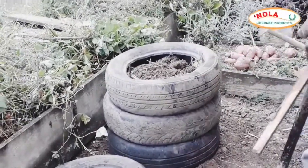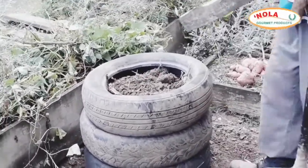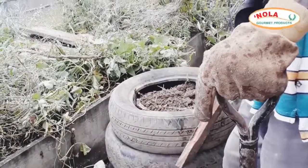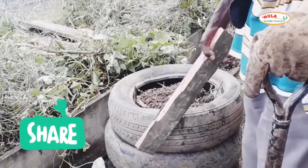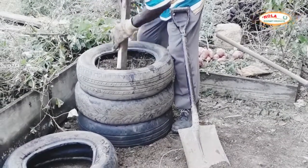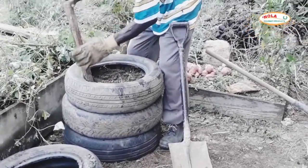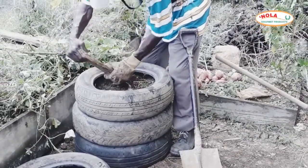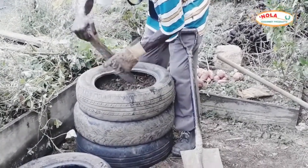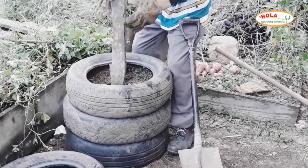Here my dad is using a piece of wood to make sure the dirt gets into the tires a whole lot better. This project requires a whole lot of patience, but there is some sort of therapy in working on a project — you don't know exactly how it's going to turn out, but just going through the process makes the results worthwhile.